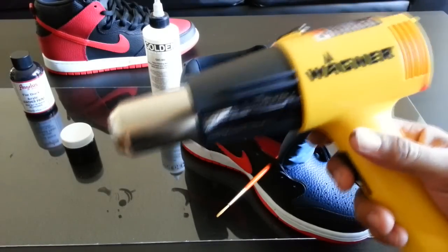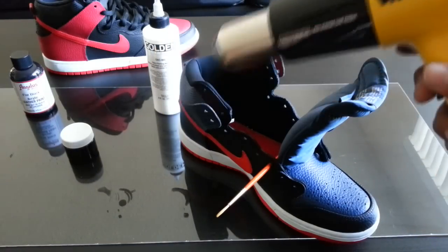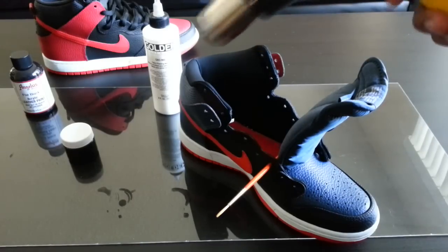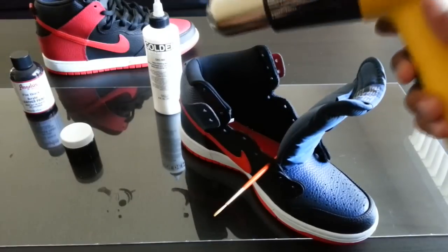Take your heat gun and heat set the sock liner for about three to five minutes. You can start on low and move up to high. Don't get too close to the sock liner, otherwise you can burn it — it'll start ripping and tearing.